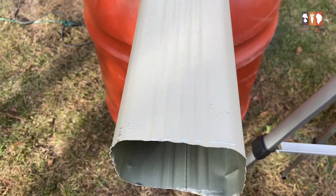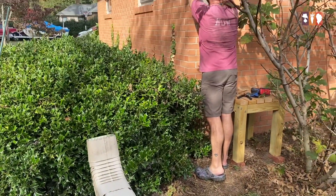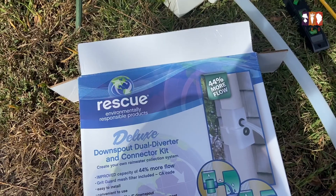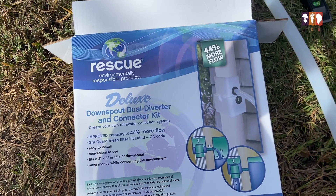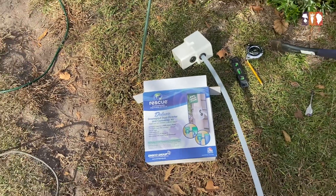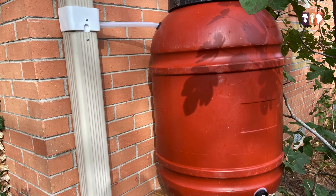We finally got the gutter cut using a reciprocating saw and my husband is just loosening up one of the brackets here. This is the diverter we ended up going with — it fit the size of our downspout, which is really important. It also allows water to fall down the downspout as well as collecting into the barrel. Here it is finally attached and we're ready to go.